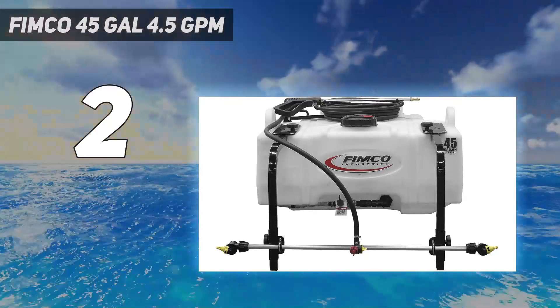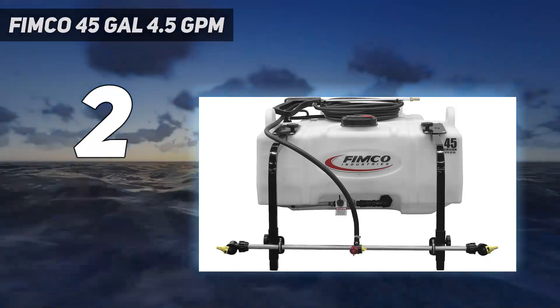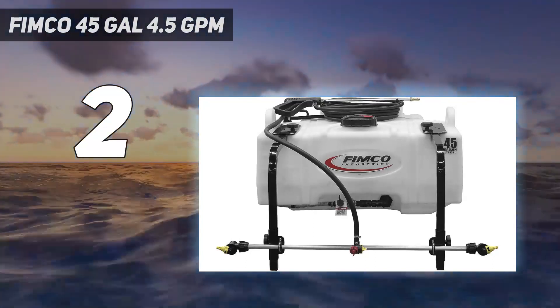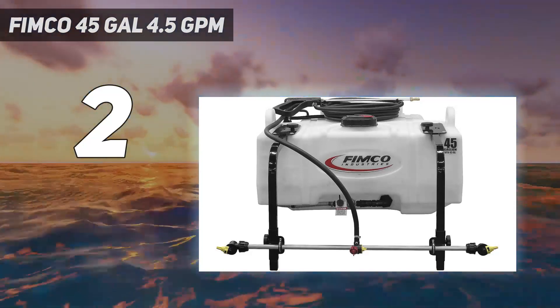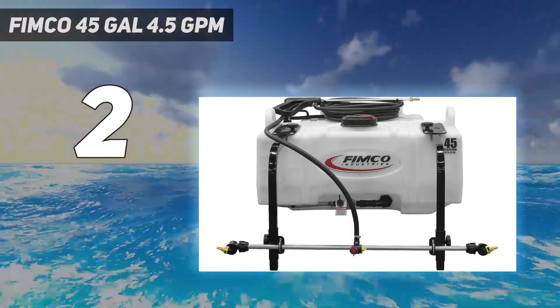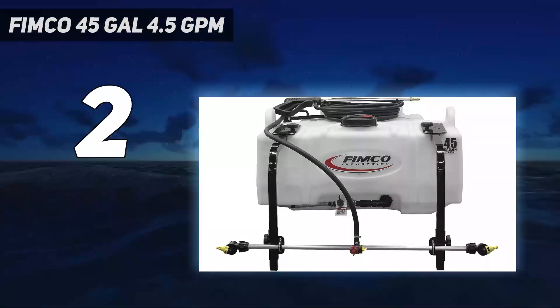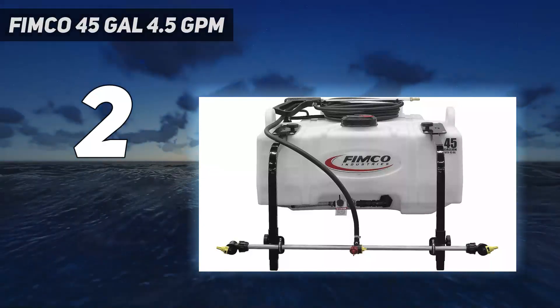25 feet of hose gives you the length necessary to reach tight areas, around buildings, and other obstacles. The durable 45-gallon Roto Molded Tank features UV stabilizers, molded-in baffles, transport handles, and comes with a 5-inch FIMCO measuring lid which eliminates the need for additional liquid measuring cups.